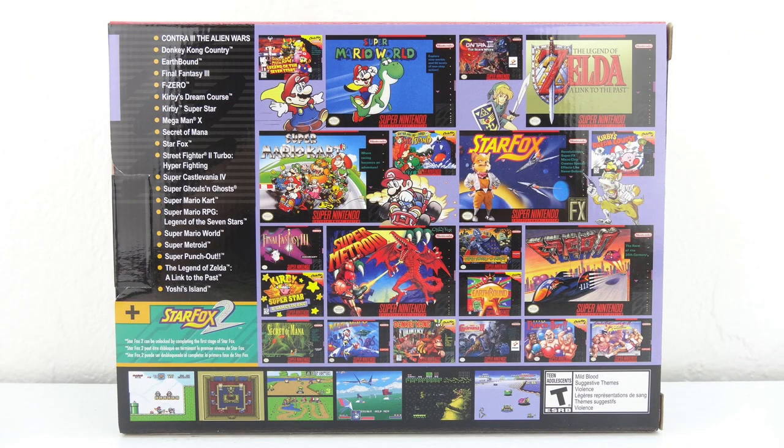On the back of the box is some gaming artwork along with a list of the included games: Contra 3 Alien Wars, Donkey Kong Country, Earthbound, Final Fantasy 3, F-Zero, Kirby's Dream Course, Kirby Superstar, Mega Man X, Secret of Mana, Star Fox, Street Fighter 2 Turbo Hyper Fighting, Super Castlevania 4, Super Ghouls and Ghosts, Super Mario Kart, Super Mario RPG Legend of the Seven Stars, Super Mario World, Super Metroid, Super Punch-Out, The Legend of Zelda: A Link to the Past, Yoshi's Island, and also included is the never-before-released sequel to Star Fox — Star Fox 2.